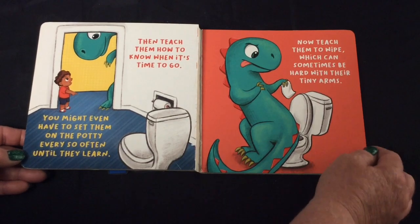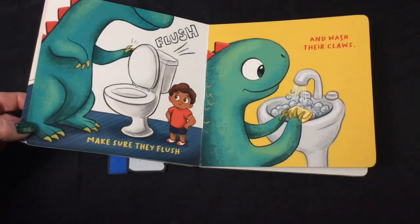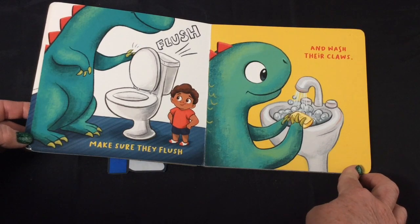Now teach them to wipe, which can sometimes be hard with their tiny arms. Flush — make sure they flush — and wash their claws.